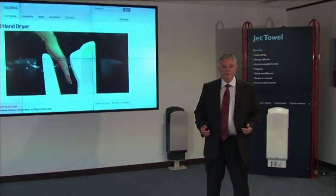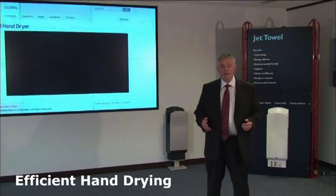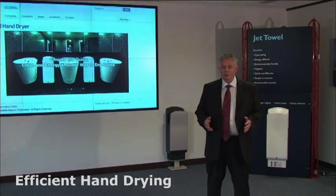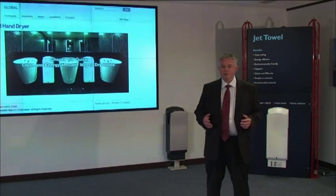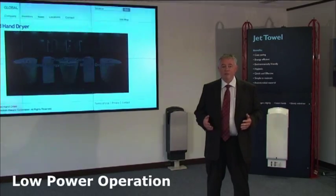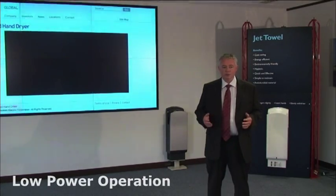I believe the JetTowel to be the most energy-efficient hand dryer that you can buy today. The unheated model uses just a mere 560 watts of electrical energy when drying your hands, and the task is completed in under 12 seconds.